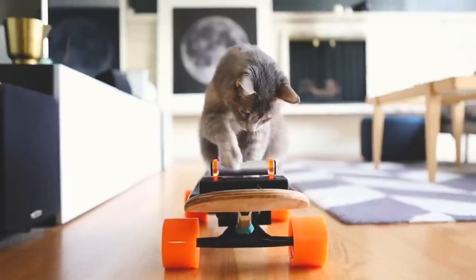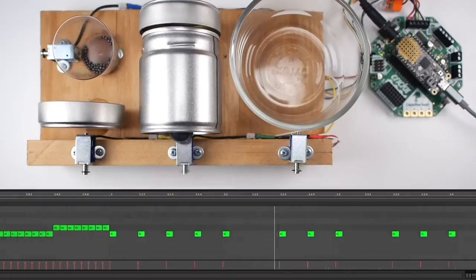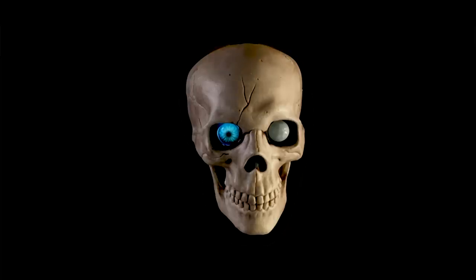This week on Maker Update: an electric skateboard for cats, HP goes metal, a solenoid drum machine, flexible 3D printed masks, two light-up ghost toys, a Zelda blade saw, and an all-seeing skull.